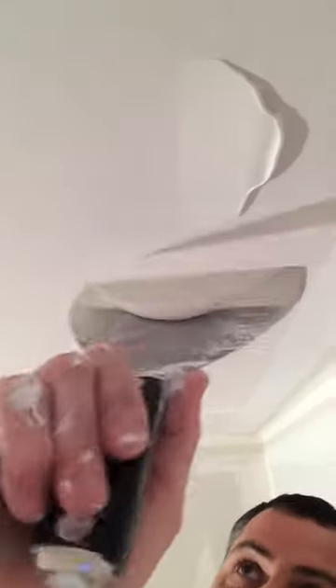Another thing: keep the back of your knife without a bunch of goobers on it, because it'll leave those marks on the ceiling. You want it to be nice and clean every time. No reason to sand if you don't have to.